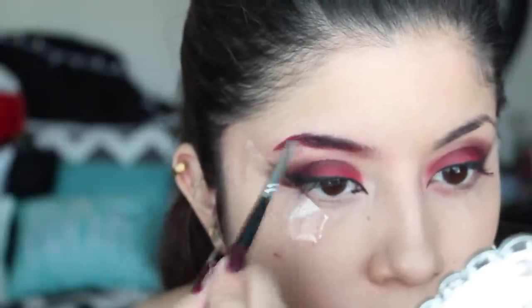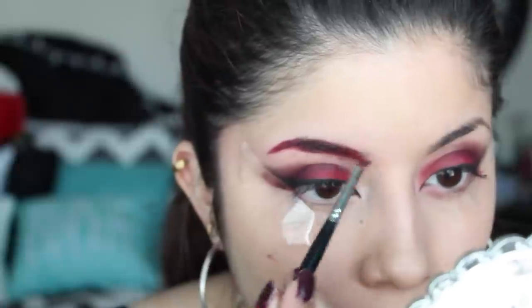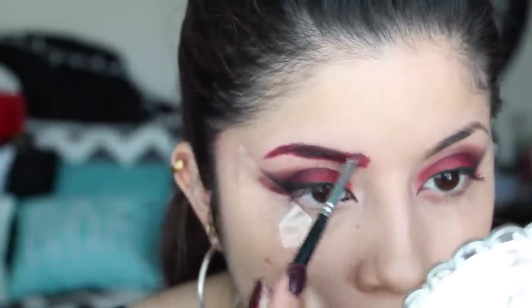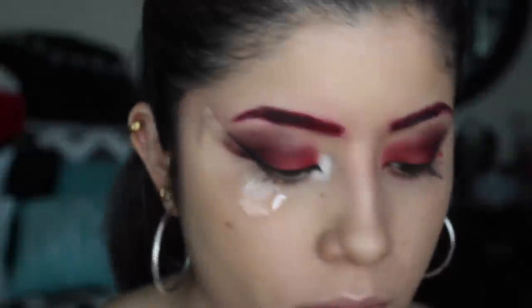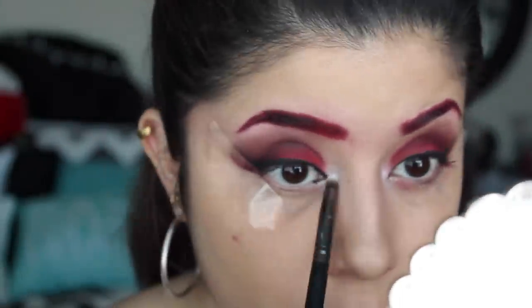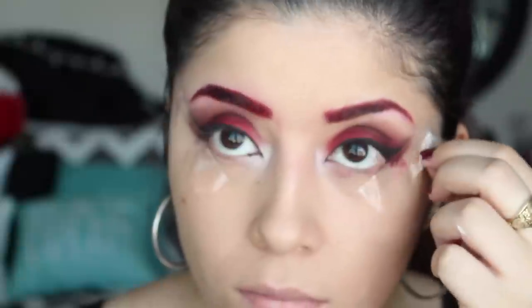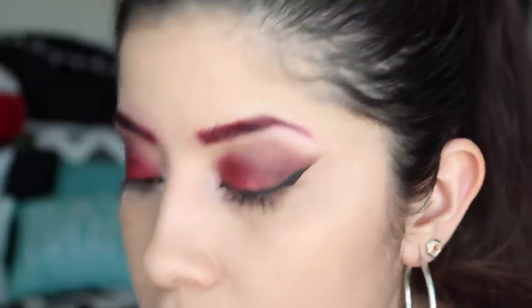We're also going to fill in the eyebrows with some red eyeshadow. I applied a champagne colored eyeshadow in the inner corners of my eye just to brighten up the eye area. Then after that we're just going to remove the tape and reveal that sharp line that we created.